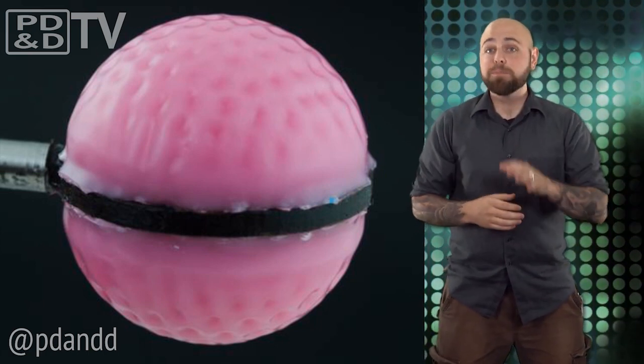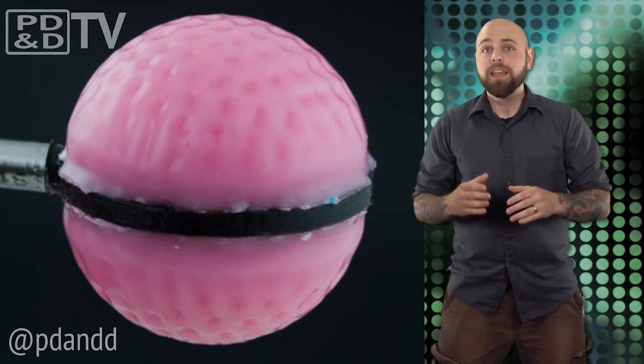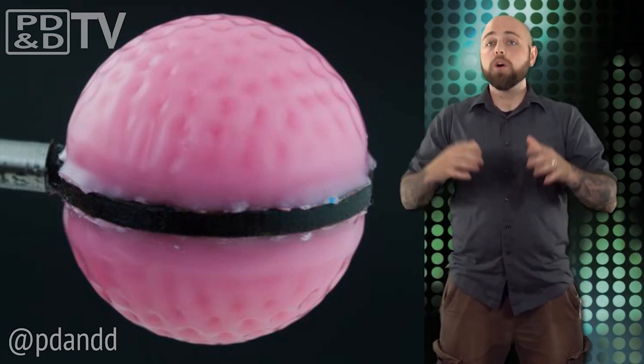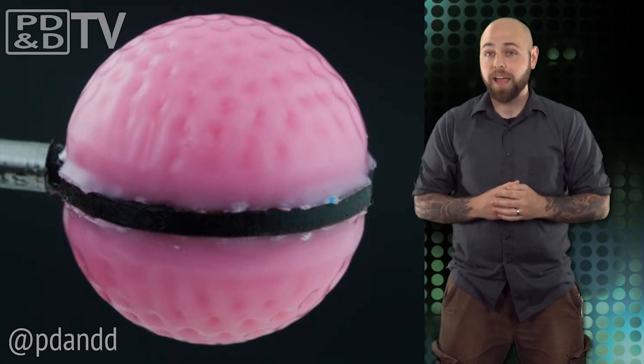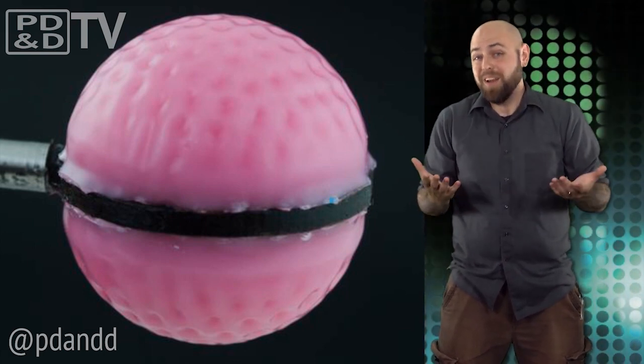Other than helping your long game, this material has a lot of potential for practical applications. Specifically, the team is looking at radar antennas that are housed in spherical domes. These domes often collapse in high winds, but given the ability to adjust their aerodynamic resistance on the fly, could help avert such problems. Plus, it could help your long game.